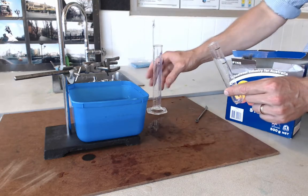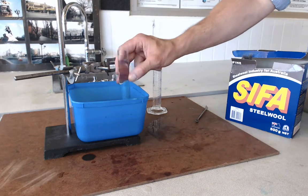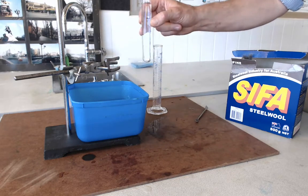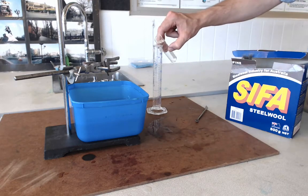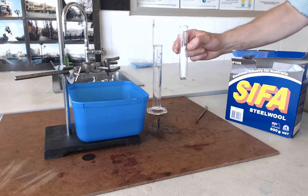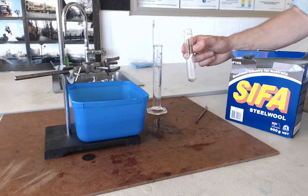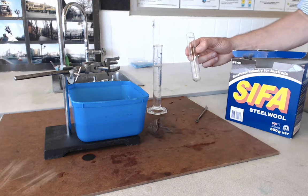I'm going to empty that measuring cylinder out and fill up my tube again, but this time to the other mark. Remember, it doesn't matter what order you do these in — I started with the lower mark so I'm doing the higher mark now. This is going to tell me how much air there was in the tube at the start of the experiment, so again I'm going to pour that water into my measuring cylinder. I'll read off the measuring cylinder what volume of air was there at the start, and I'll know how much air was in there and how much oxygen got used up. I can then fill these values in on my table.